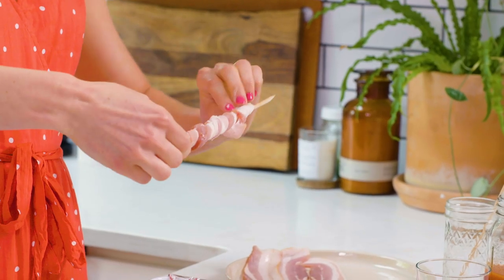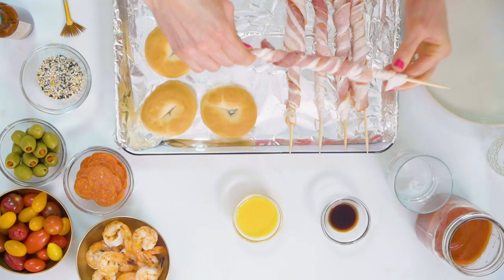Bacon is a very popular food item in the South. There is no dish that bacon does not go well with. My mom would definitely agree with that.